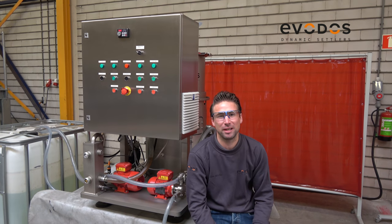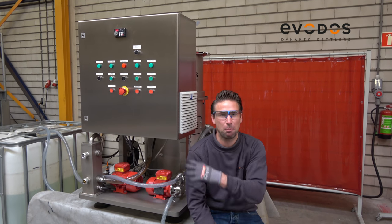Welcome to Everos. Today we are going to explain to you about our smallest machine in our portfolio, the Everos 10.